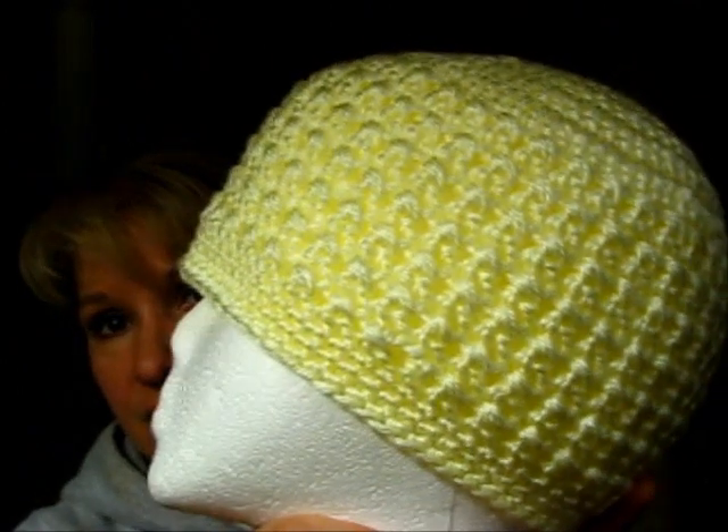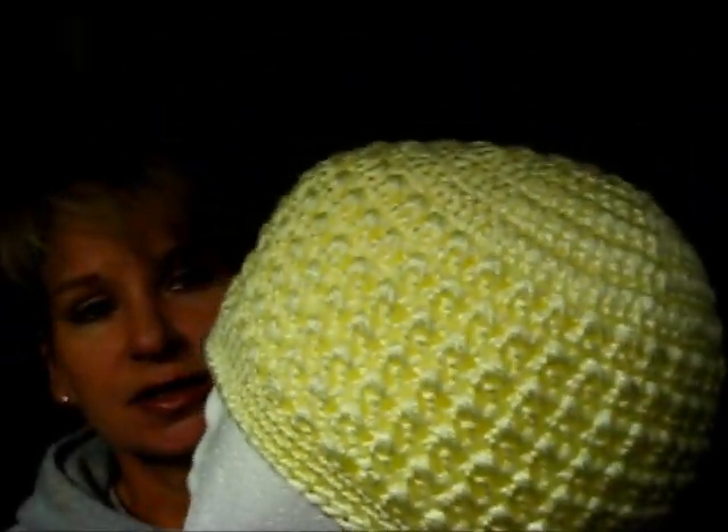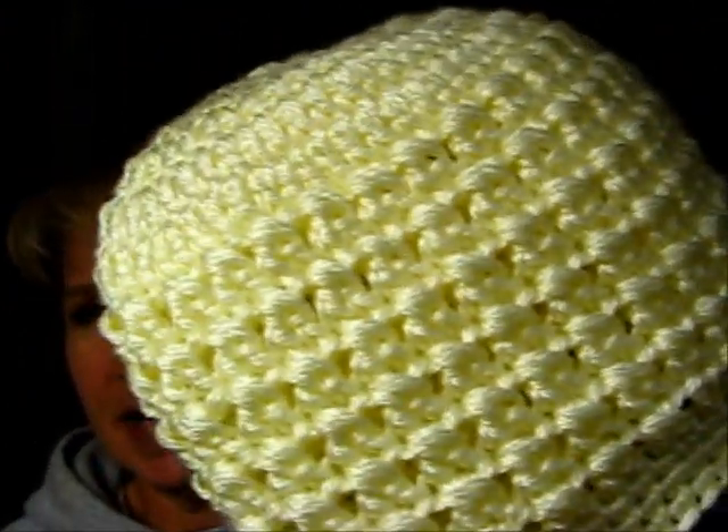Bob Wilson123, who's Claire, did a tutorial for this cross-stitch beanie, and I really liked it. Very simple to do. I used my Big Lots yarn — that baby yarn that I love so much. And this is actually a good color. It's not coming out the true color on camera, but it's a very, very pale yellow — almost an ivory. In certain light, it looks like ivory.